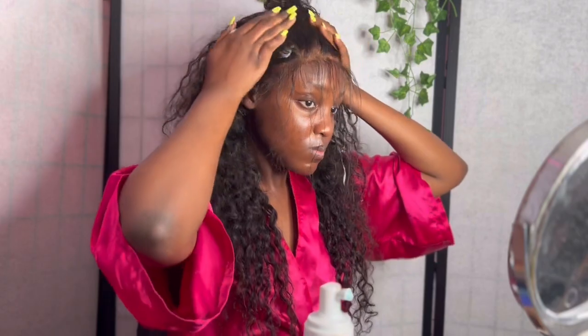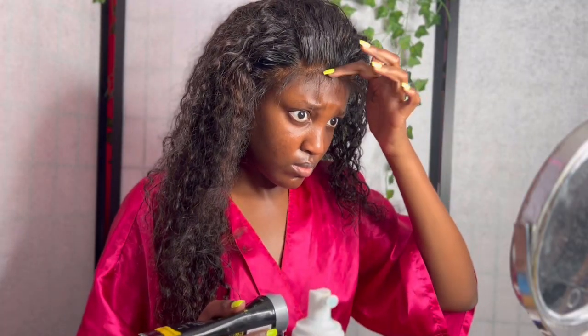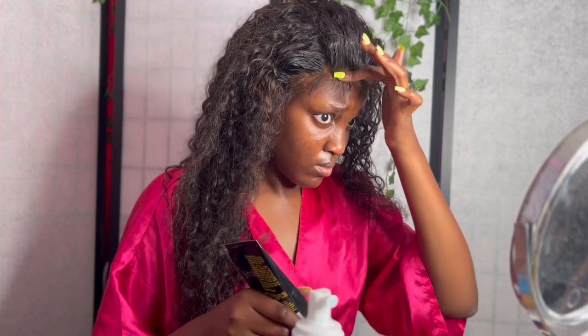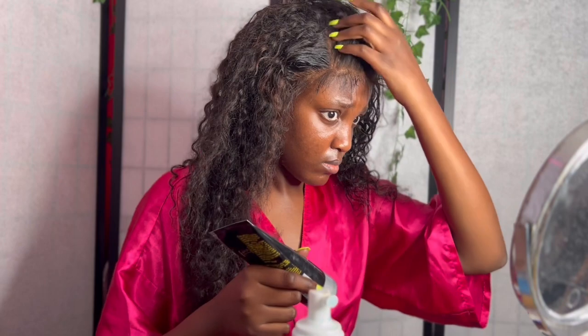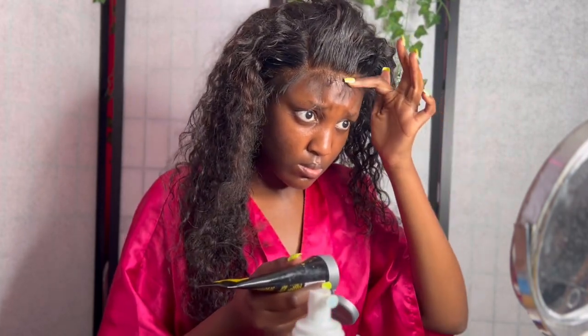The product I'm using to slick back my hair is the Nairobi mousse I got from the beauty supply store — it's like 12 bucks. I also got the Got2b gel to put in between where my baby hair starts and where the roots of the hair start, just to lay that portion down.